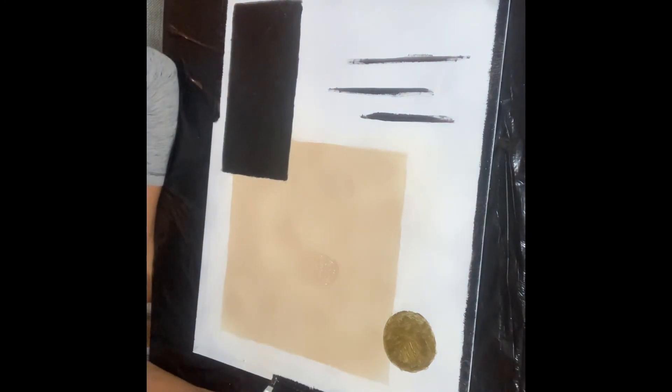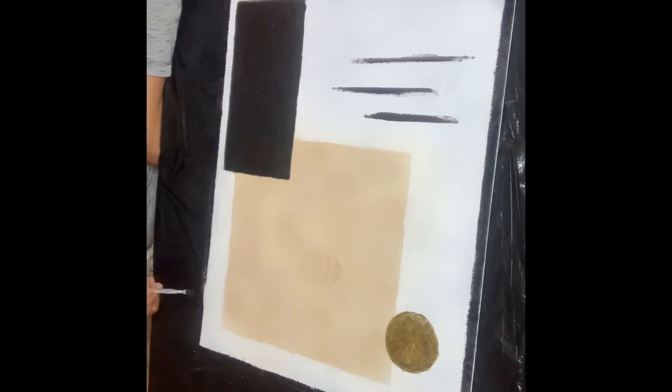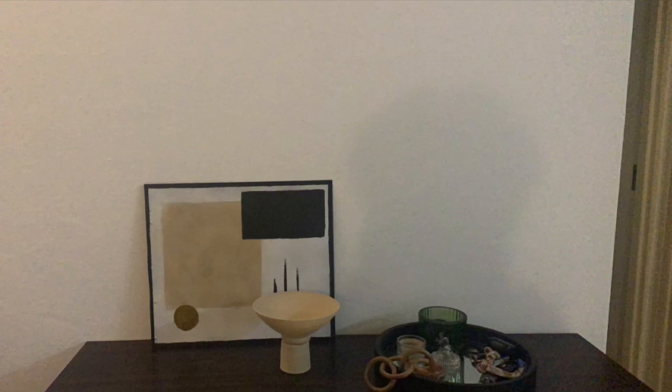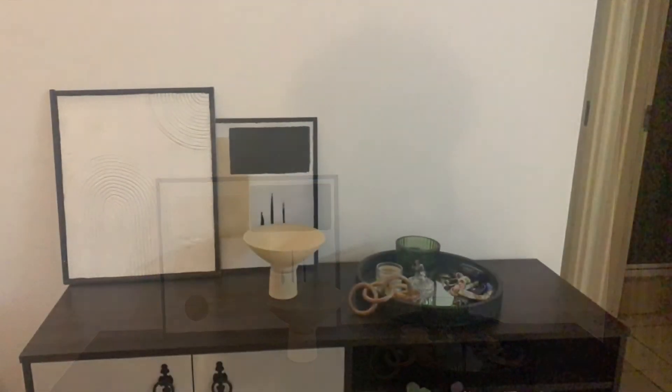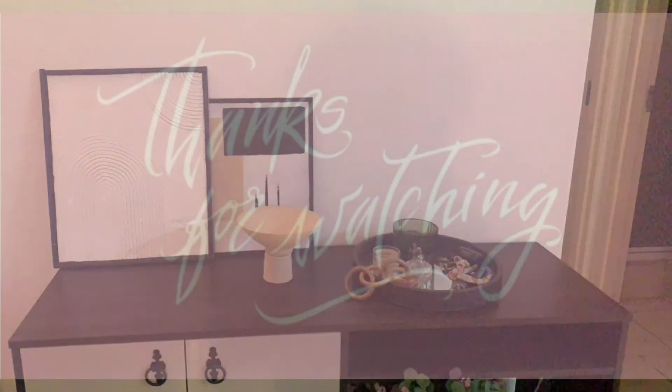I let it dry and set it up on my station to show you what it looks like. There you have it — this is the final look of my piece! I'm keen and ready to add more stuff around it. Thank you so much for tuning in once more, and if you're not yet subscribed, do hit that button. Bye!